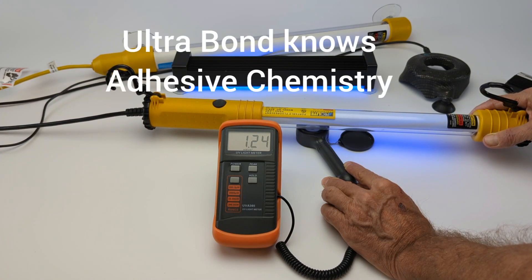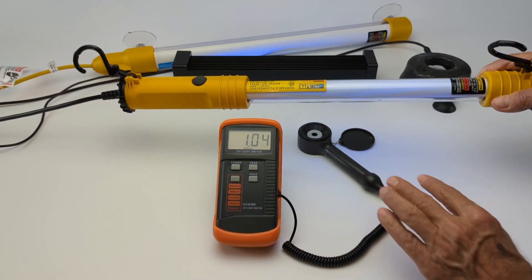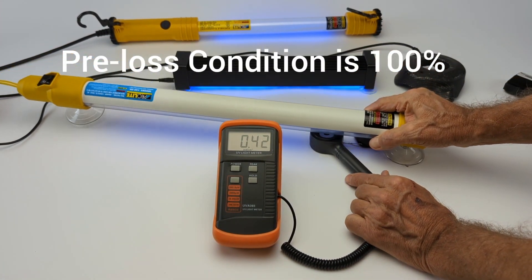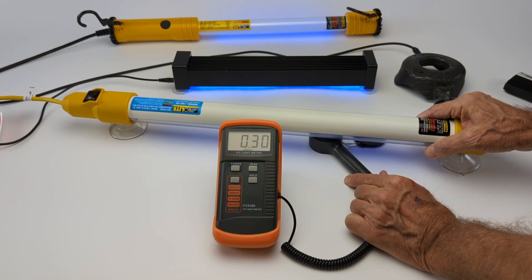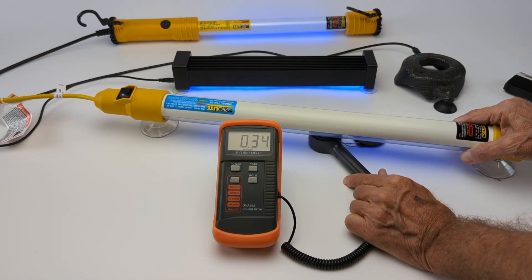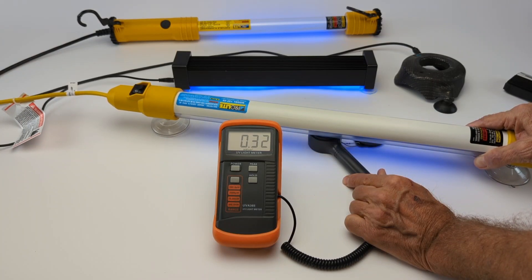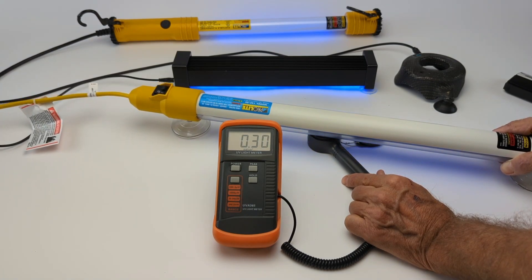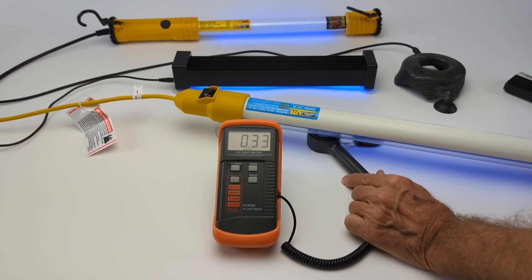That's why UltraBond crack repairs have been stronger than new glass since day one. This one is for a longer crack. Being uniform is more important than intensity, because you want to restore the strength of a critical safety device. Hurrying up and curing it to save yourself 90 seconds to compromise a safety device is not good business practice. This is the same type of consistent energy you're going to get from sunlight.